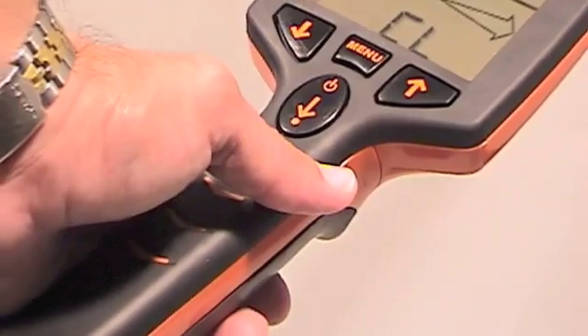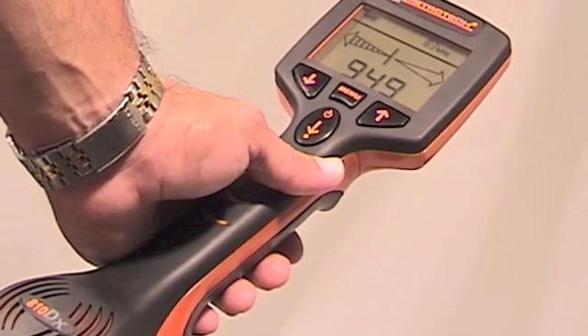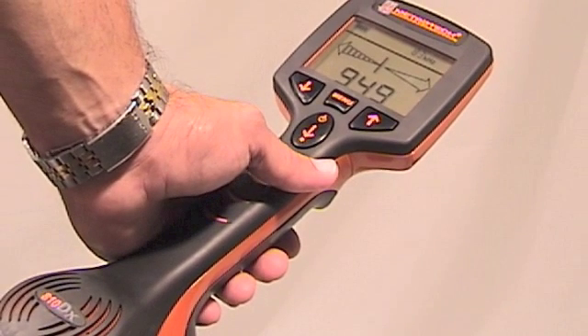To turn the receiver on, push the on/off depth button once. This turns the receiver on and it is also the control to take a depth measurement. The up and down arrows control the speaker volume. Since the Metrotek 810DX receiver has a built-in automatic gain, there is no gain control needed.